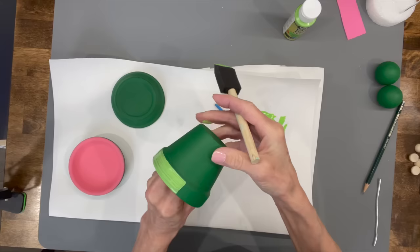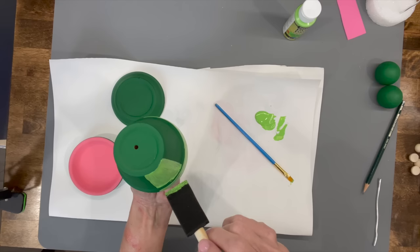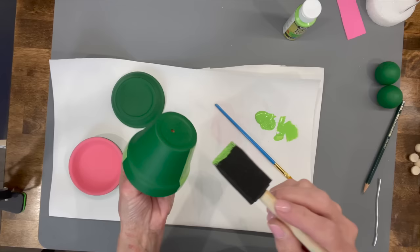Go all the way around the edge. You're going to have to do about three coats on each of these, just so you know in advance. The outdoor paint is a little bit thin, but it does do good after about three coats.